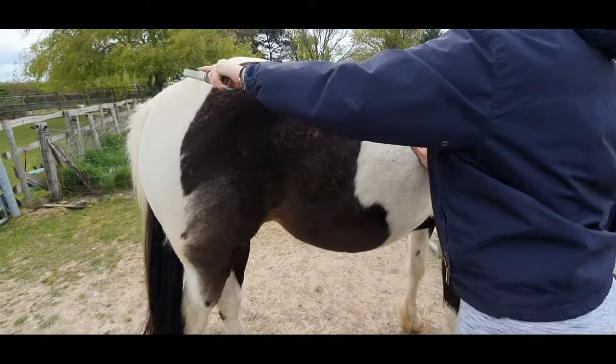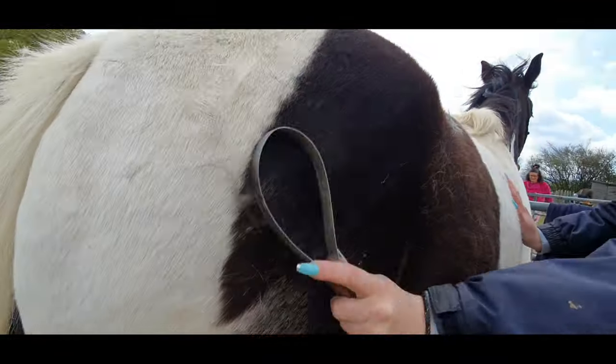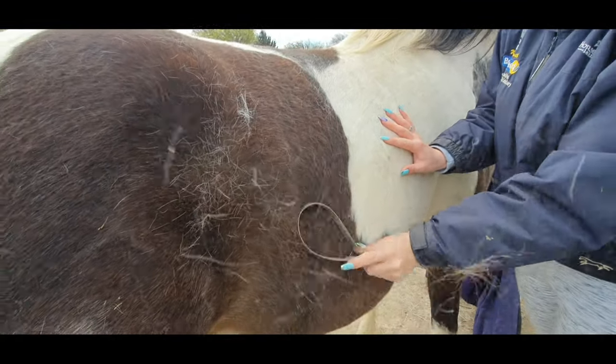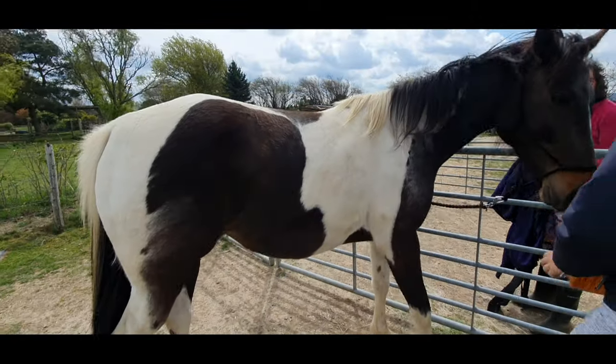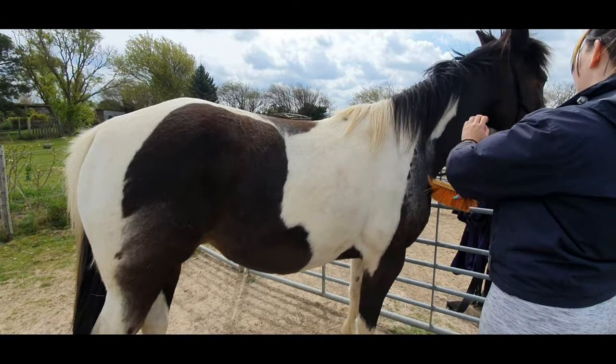As it gets warm they are going to start getting sweaty. Evie is ridden, so she's going to get sweaty as we start going out on our adventures, and you just want to make sure she's comfortable and the tack's not rubbing.